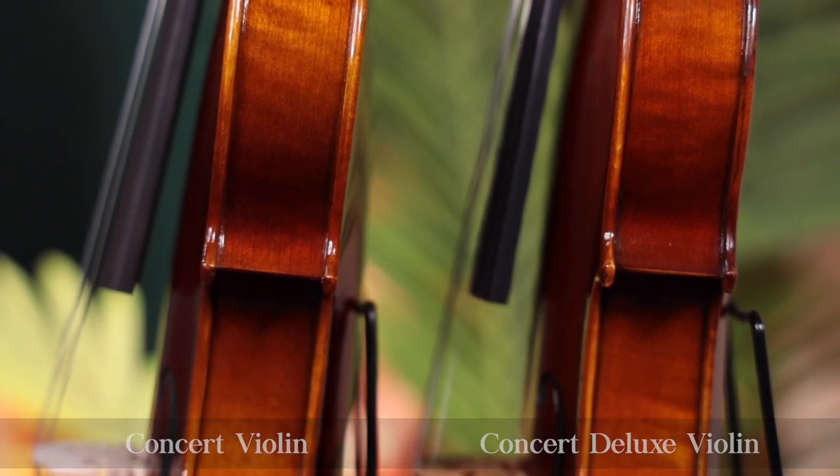The lighter weight fittings on the Deluxe and the higher quality bridge can sometimes result in a superior sound, but these upgrades are not necessarily a tonal improvement as they are an aesthetic upgrade.